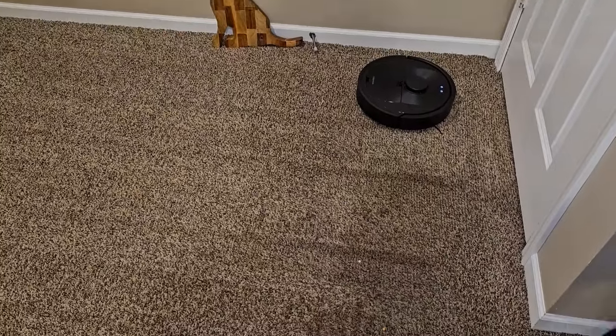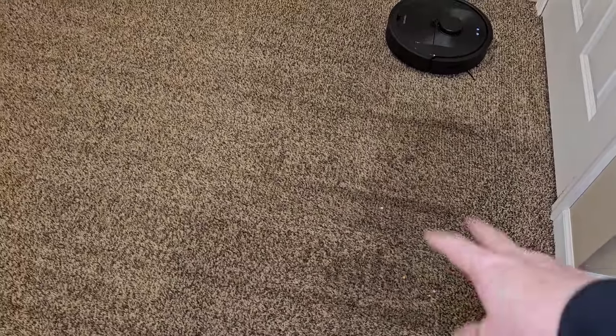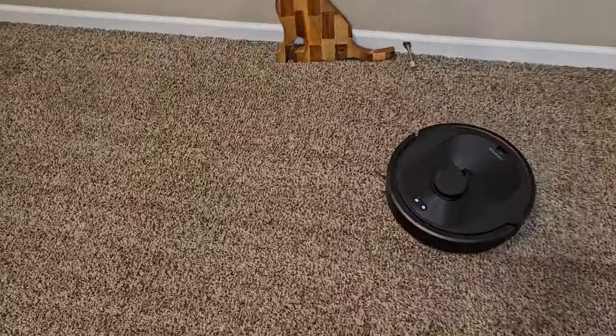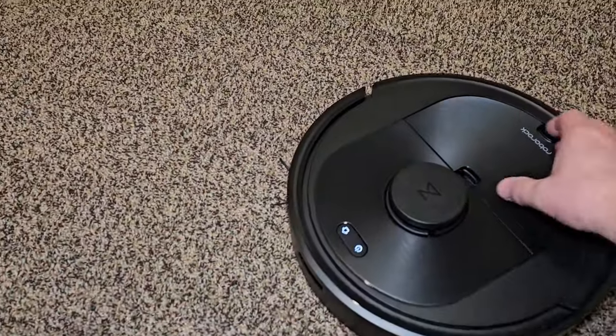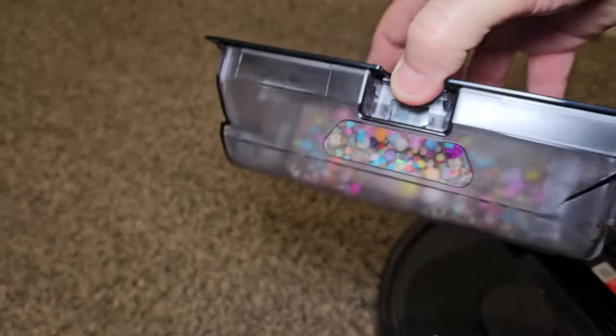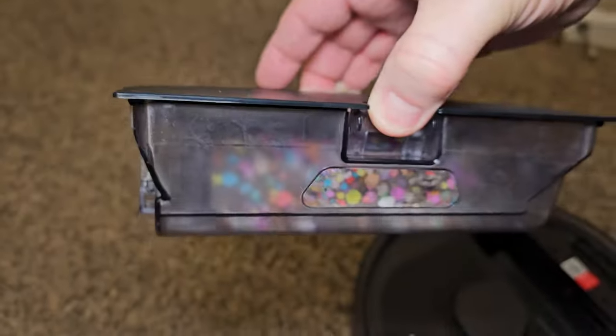It's finished cleaning and returning to dock. It did leave a few things — that was a pretty tough order. I might have it do two passes. Look at everything it picked up — that's a pretty good job.